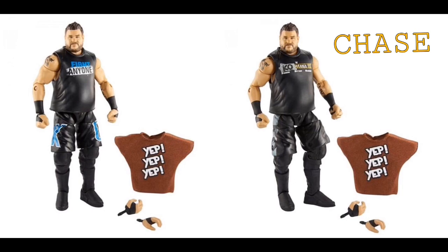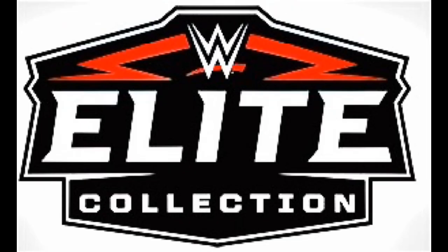Here are both Kevin Owens figures. The one in blue is going to be the common elite, and the one that says KO Mania is the chase version, which I really don't give a damn about. So those are Elite 66.